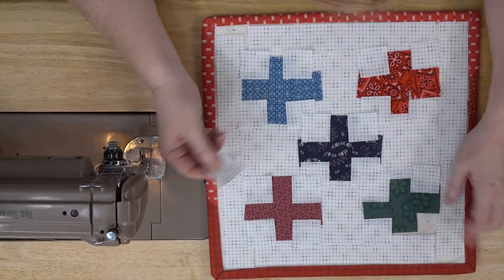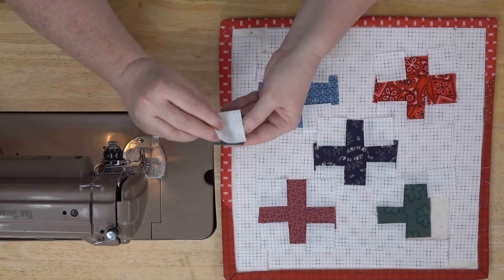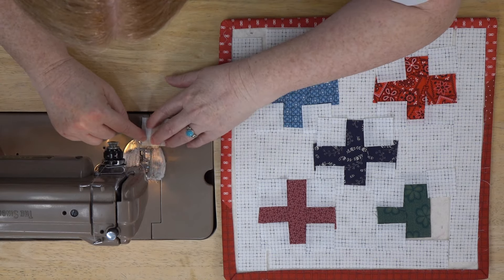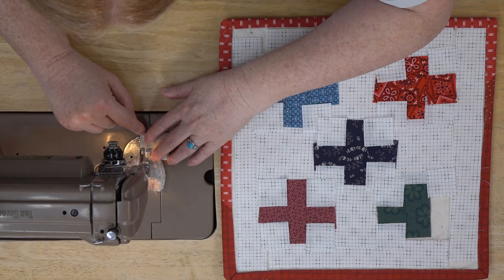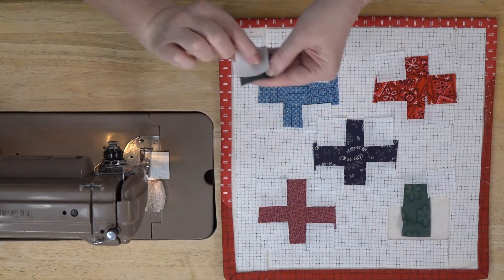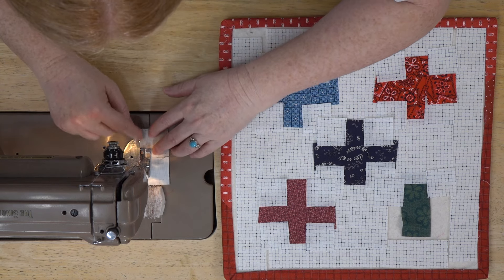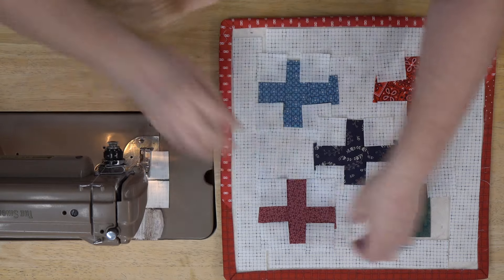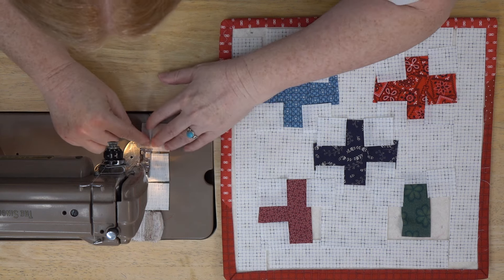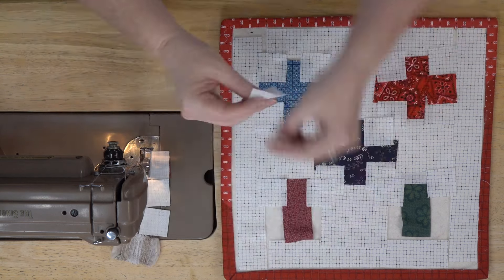Okay, we're going to start with the hardest part first, which is usually the smallest part — getting the little fiddly bits done first. We're going to start by putting the one-and-a-half-inch squares together, which will help speed things along. I chose non-directional prints so you can put them any which way, and that helps the sewing go a little bit quicker.